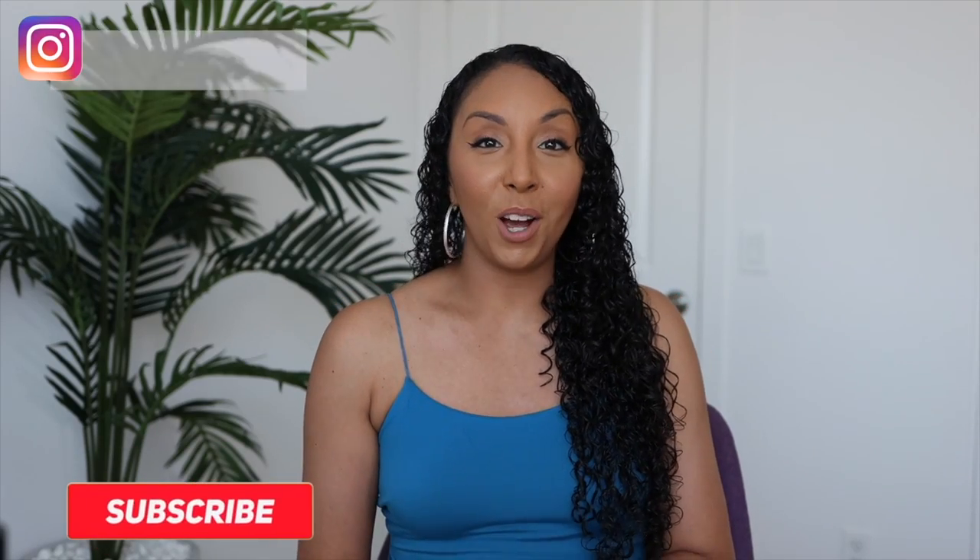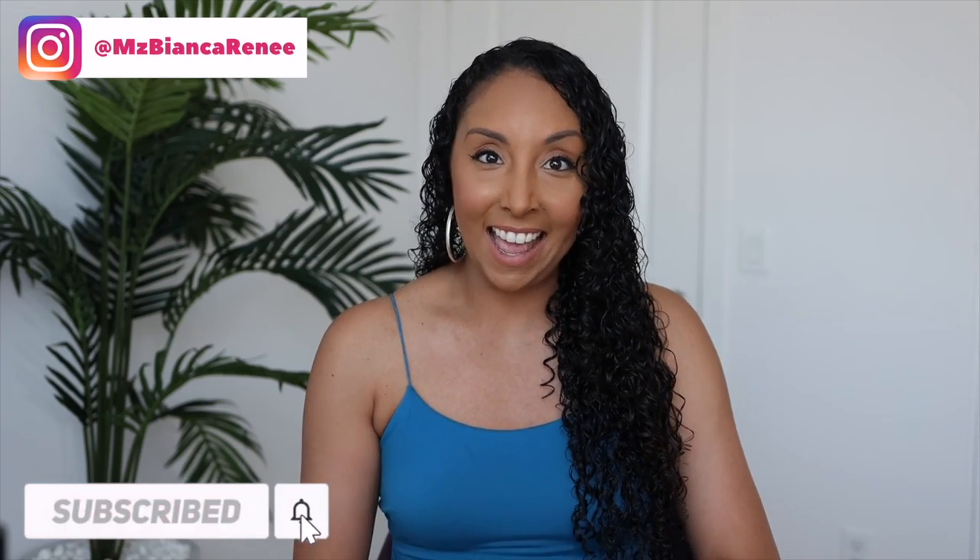Hey girlfriends, I'm Bianca Renee and you're watching Bianca Renee Today. Today I'm going to be trying the Flawless by Gabrielle Union hair products. After my last Sally Beauty video, I asked you what you wanted me to review next and this got a very large response. So let's do it. Today's video is sponsored by Sally Beauty and I'm part of the Sally Beauty crew, but they always let me choose whatever products I want to try.